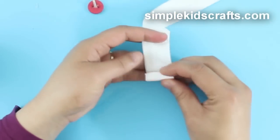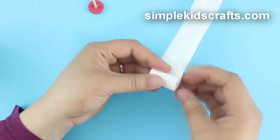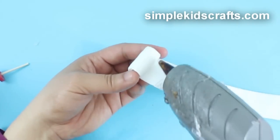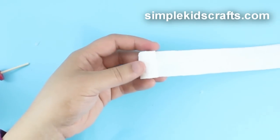Roll the paper to the desired thickness, glue it in place, and cut any excess.